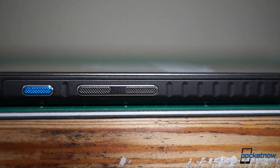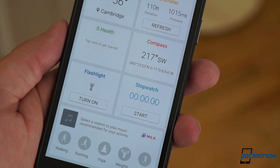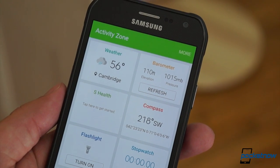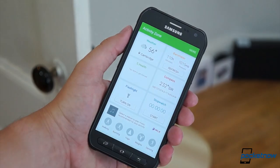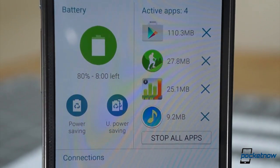There's also an added active key above the volume controls that allows for jumping right into the activity zone, which includes everything from a compass to a flashlight to a barometer. You can also assign specific apps to the active key to be launched with a long or a short press, if that's more useful. AT&T has also bundled its usage manager for battery life, RAM, and connection optimization.